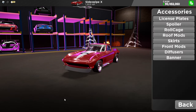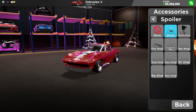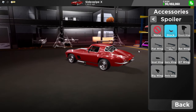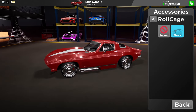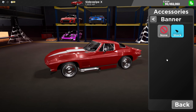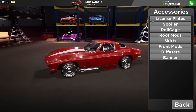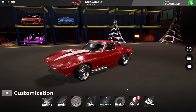Since I have the Lego Corvette Stingray, this is actually pretty good. Spoiler — we already have the stock one, so I'll leave it stock. Road case, extra safety, skirt — already have it. Front mount — nope. Diffuser — nope. Banners — yes, I have banners. Now for the visual and the gearbox, this might take some time.